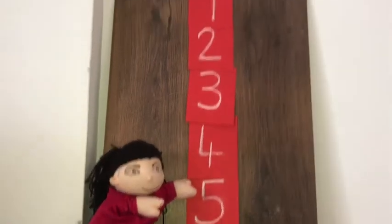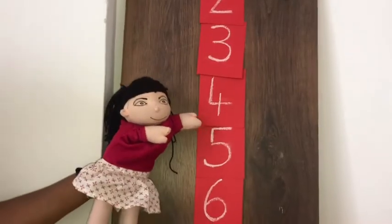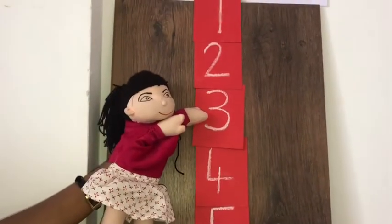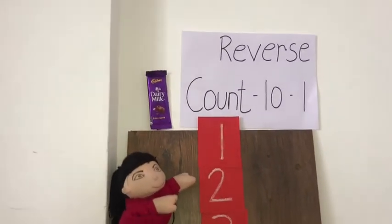Now number 5 — yay, Rhea is too close to the chocolate! Now comes number 4. Now comes number 3. Now comes number 2. Now comes number 1.